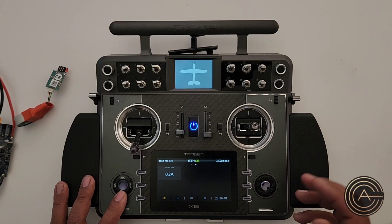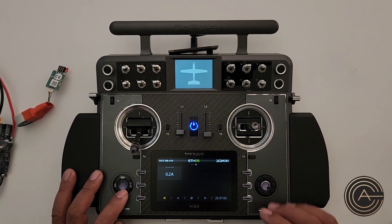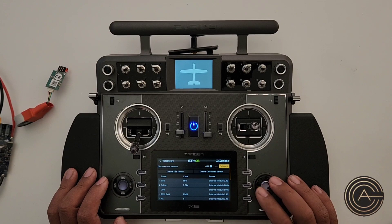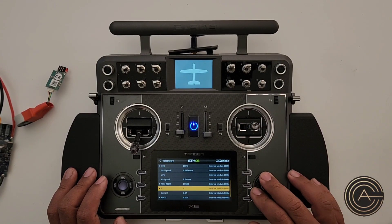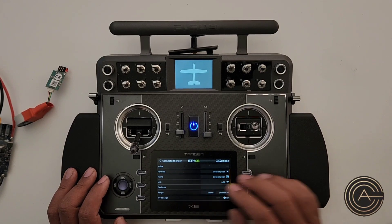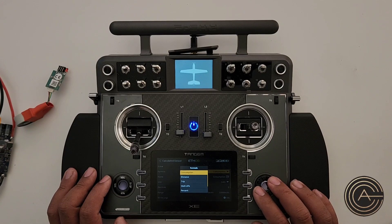Now let's do consumption. Consumption is how many milliamps or amps the battery has pulled up to that point. Let's go to Model, swipe across to Telemetry. We're using the same current sensor, but the current sensor only displays how many amps there are right now. What I want to do is create at the top a calculated sensor.